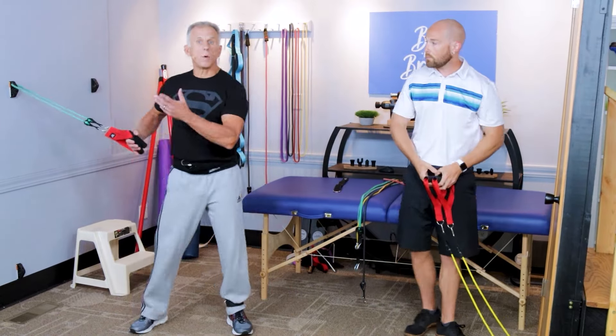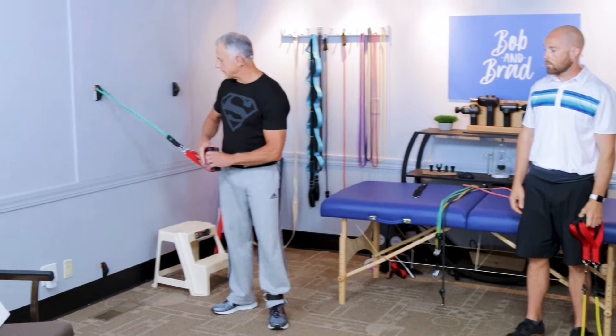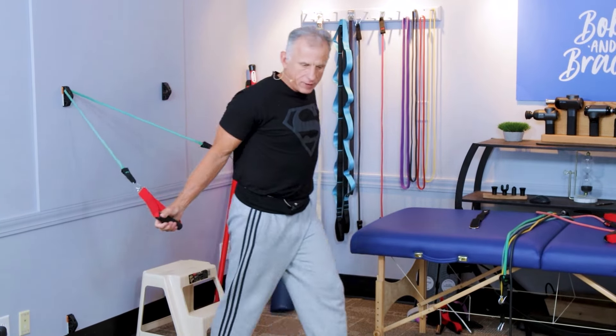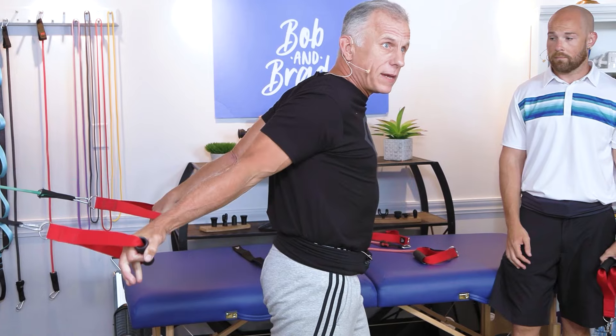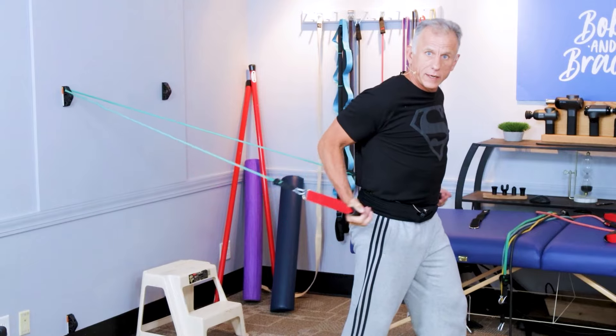Using the wall anchor, I'll show some alternatives for the biceps. I put it at this level, turn around like this, and I'm in a position where I pull. This gives a good stretch on the bicep with full range of motion accomplished.